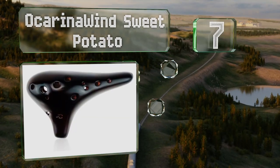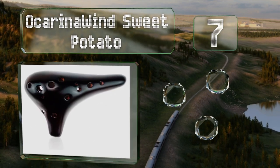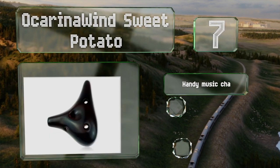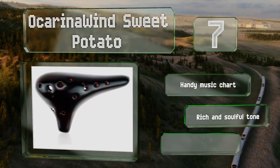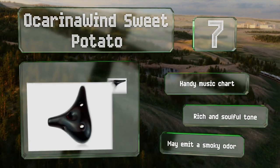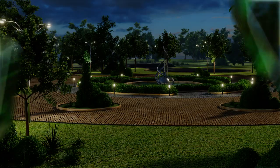At number seven, the mystical-looking Ocarina Wind Sweet Potato, with its rugged and handcrafted construction, can help you connect to the ancient history behind this instrument. It's more than suitable for live performances and the included bag makes it easy to carry anywhere. It comes with a handy music chart and produces a rich and soulful tone, but it may emit a smoky odor.